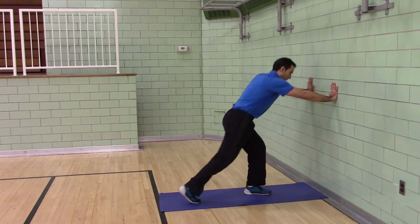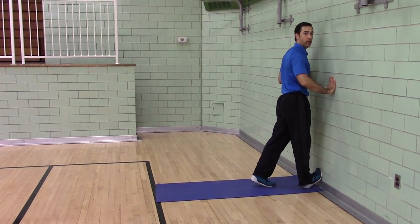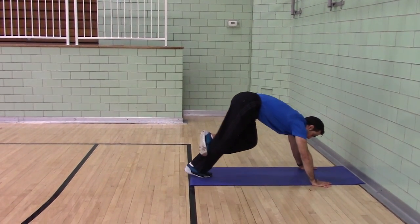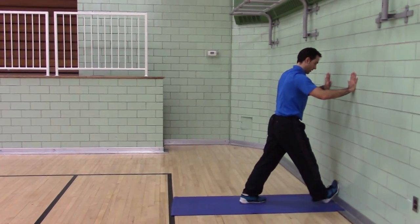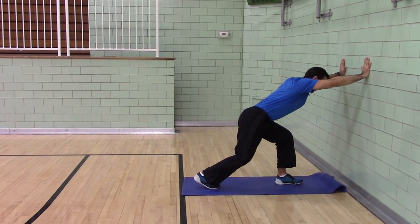Here are the stretches. First is a calf stretch. You can do foot back, foot on the wall, or you can be in a push-up calf stretch. You can do knee bent or straight.